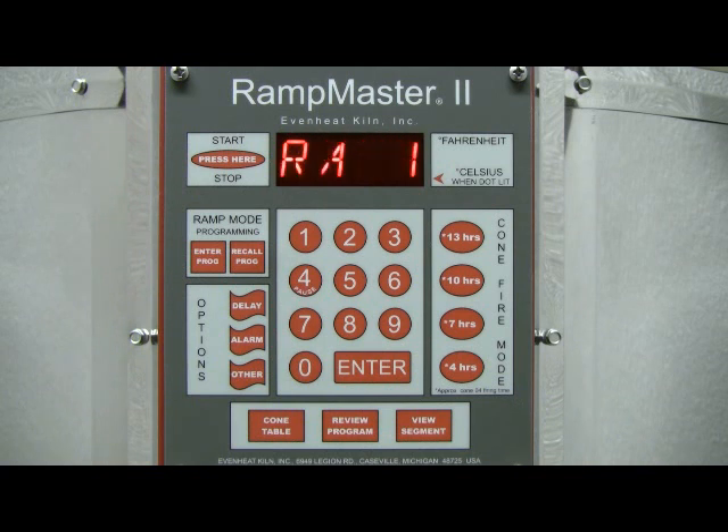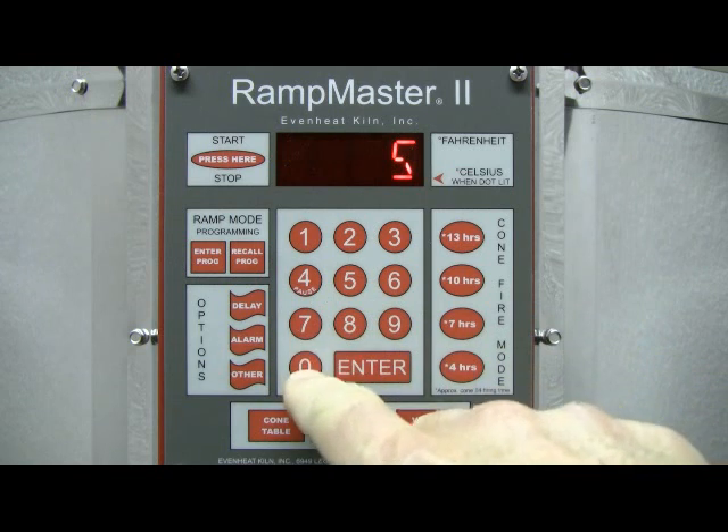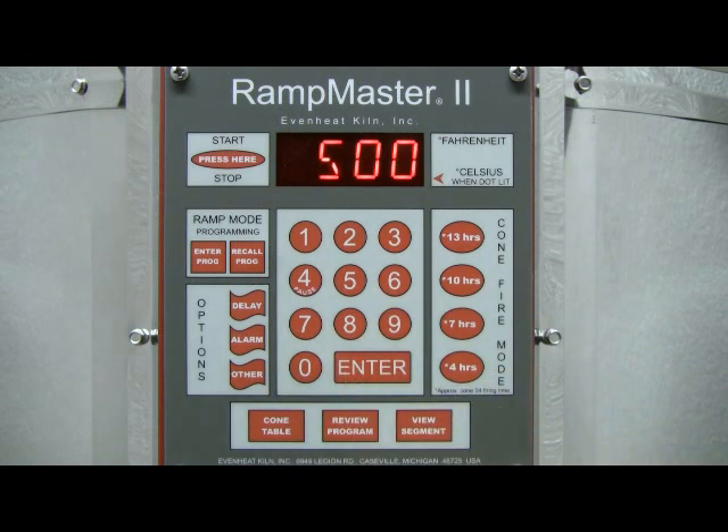The display now reads RA1. The RampMaster II is asking for the temperature rate, or speed, to be used in segment 1. Rate is programmed in degrees per hour. For our example, let's use 500 degrees per hour — 500 degrees per hour is very typical for Cone 04 ceramicware. Type in 500, then press the Enter key to store your choice.